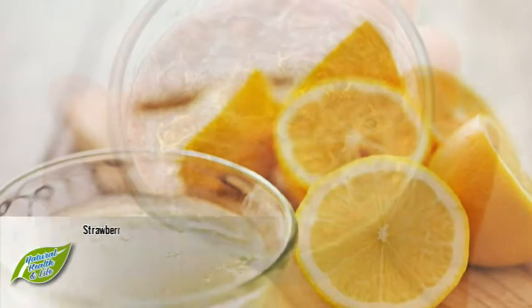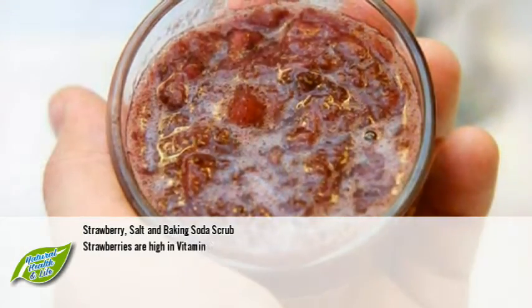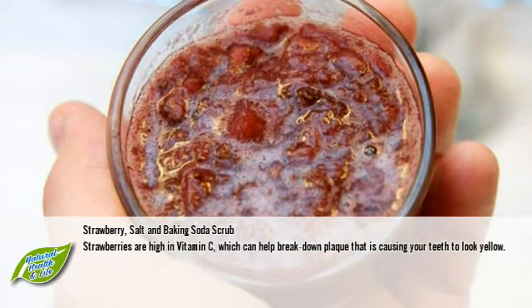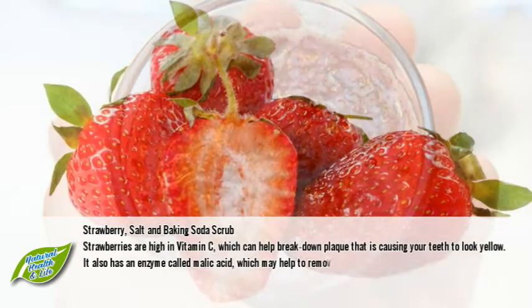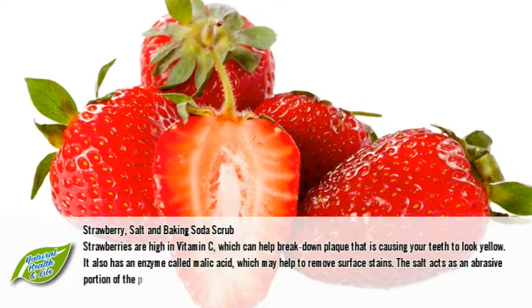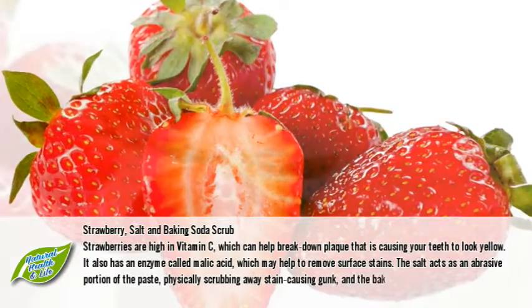Number two: strawberry, salt, and baking soda scrub. Strawberries are high in vitamin C, which can help break down plaque that is causing your teeth to look yellow. They also contain an enzyme called malic acid, which may help to remove surface stains. The salt acts as an abrasive portion of the paste, physically scrubbing away stain-causing buildup.